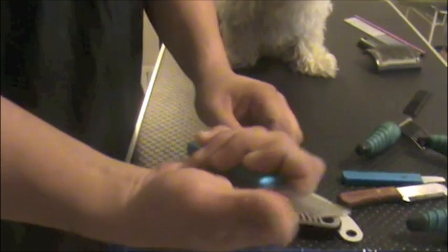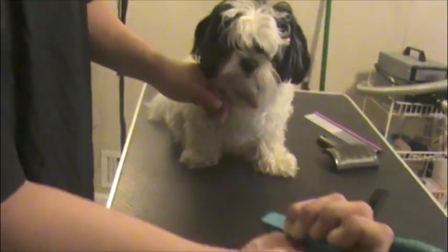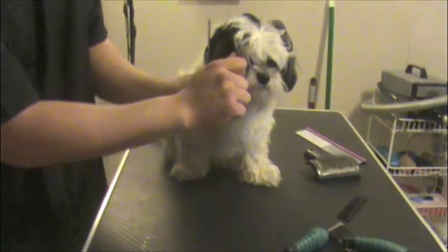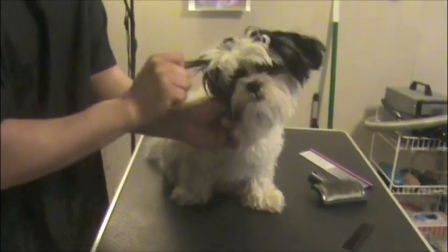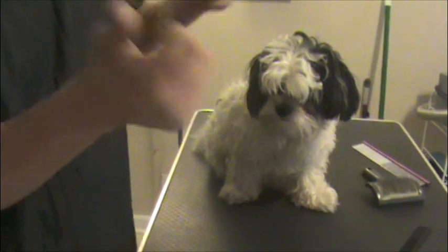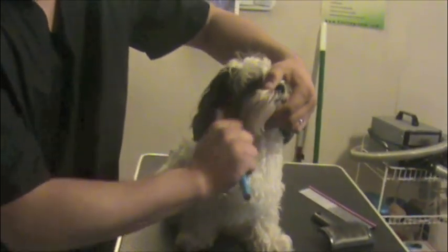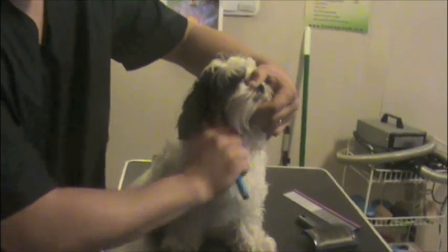With the stripping knives, you want to be careful. The way you use them is by pinching the hairs with your thumb and gripping with the knife — using it as if you were using your hands to grip the hairs and pull it out along with the coat.